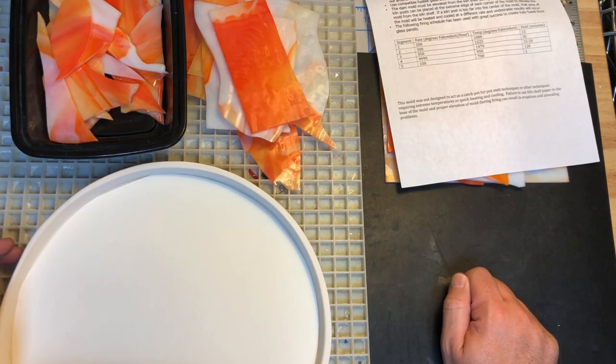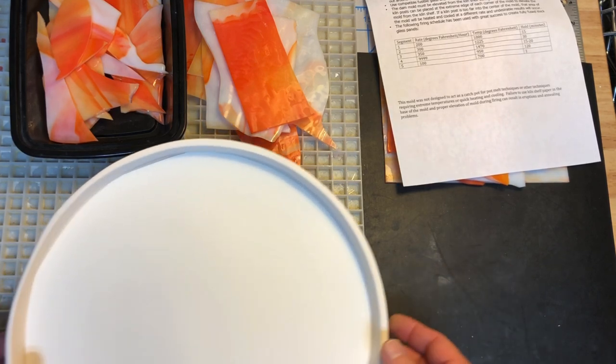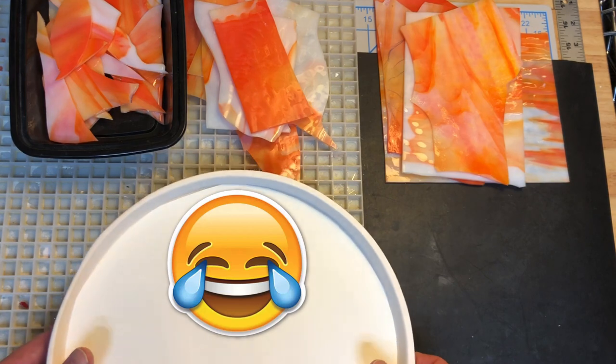I wanted to share a project I'm going to do for the first time — we'll just see how it goes. I bought this used ten-and-a-half inch patty gray dam mold.